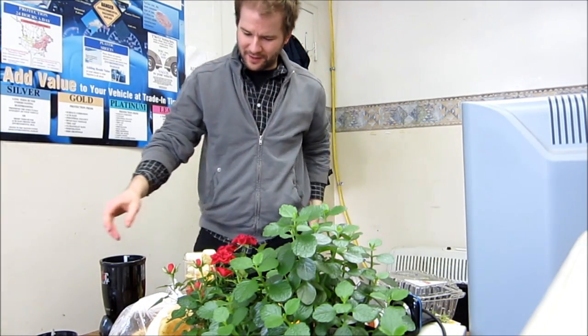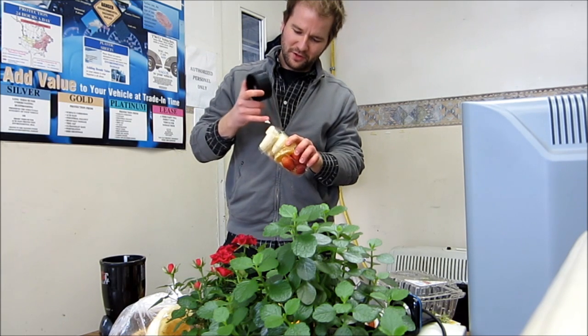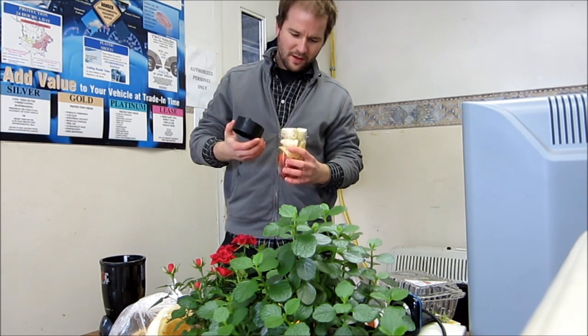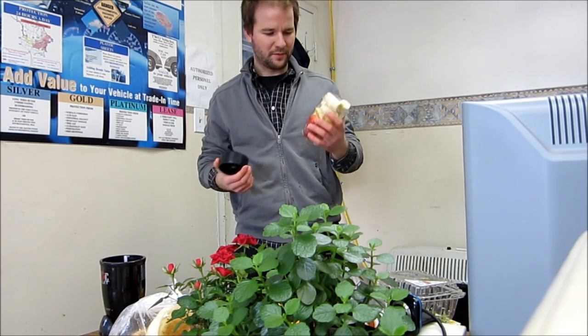Hi everybody and welcome to Adam's Home Cooking Show — cooking at the office like you'd cook at home. I like to have smoothies so I don't want to keep going to Booster Juice to pay for them, so here we go.